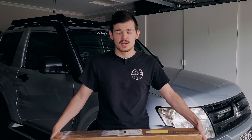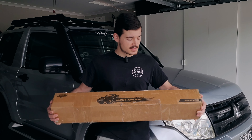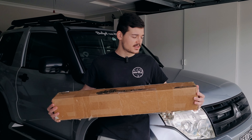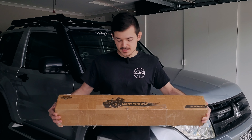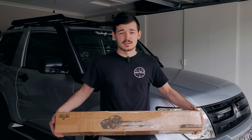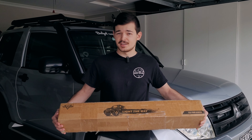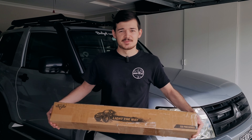For today's episode, Oxbeam has sponsored a light bar for me, which is a 5D Pro Series — it's an excellent light bar and I'm very keen to test it out. I'll show you guys what the wiring harness looks like and the actual light bar, because it's got some pretty good things to it.